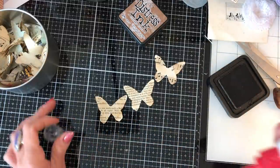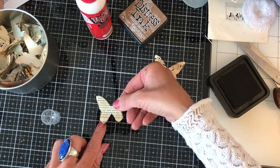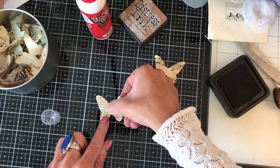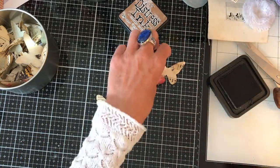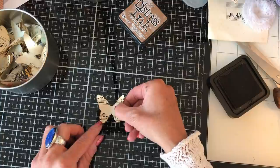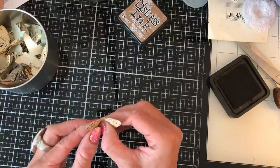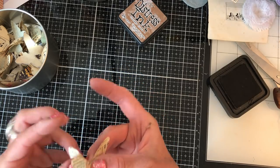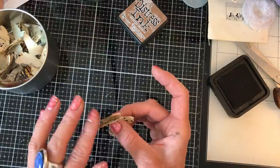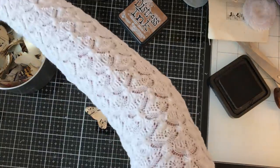Then I just glue down the middle — the first layer, then the next one on top like that. I put my glue to the side and pop that on. Once they're all stuck together — obviously I'd leave these for a few minutes normally — you've got your three layers of the butterfly. I like to just bend mine up a bit because that makes them that much more 3D.